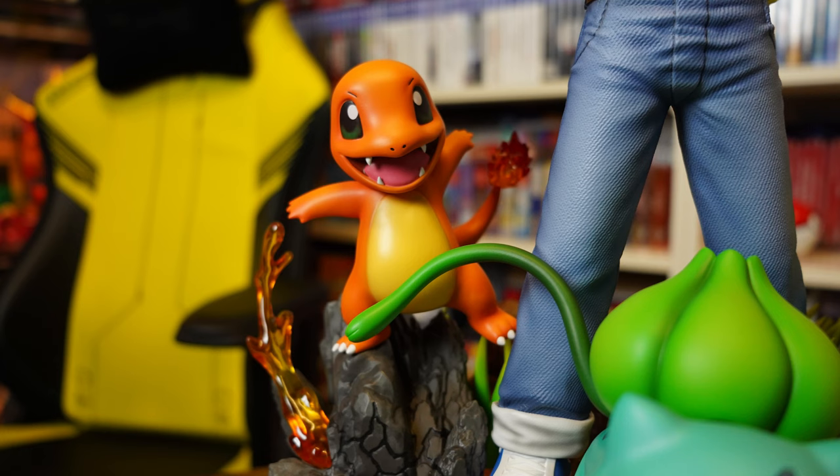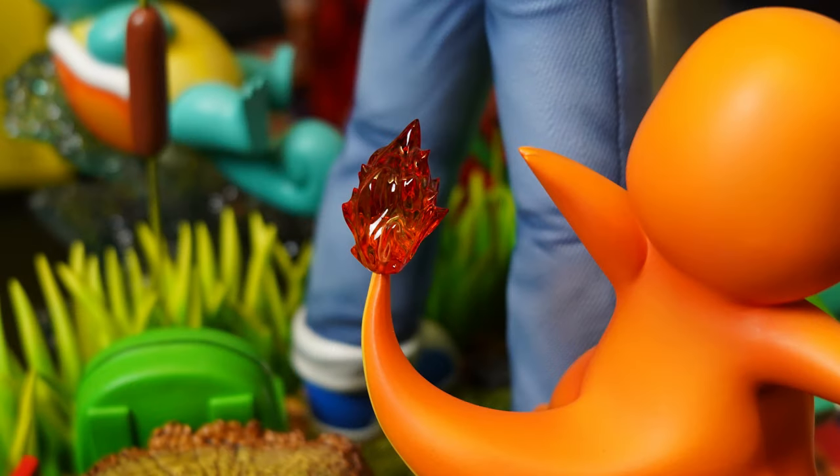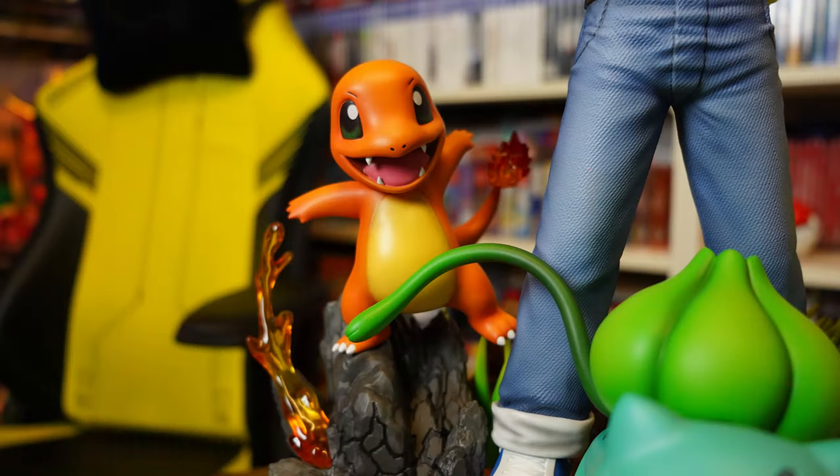Charmander — another happy little guy and a big change from how Ash and Brock found him. I mean look at his happy little face. They've done such a great job showing off the Pokemon expressions in this statue. Again, perfect colouring and painting. Not a single issue with this piece, and I especially love the little clear resin flame for his tail that comes in a separate piece just so it doesn't break. Another great piece — I honestly don't think I've seen any real complaints about this statue so far.